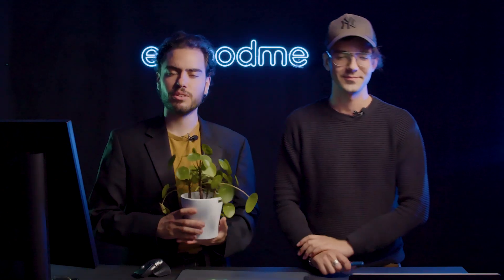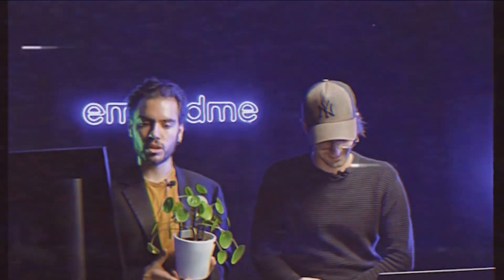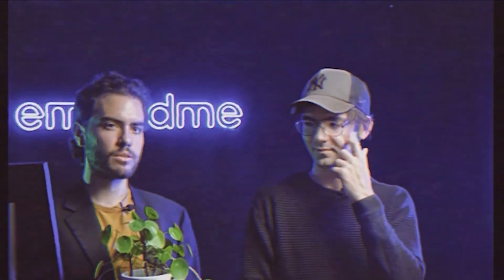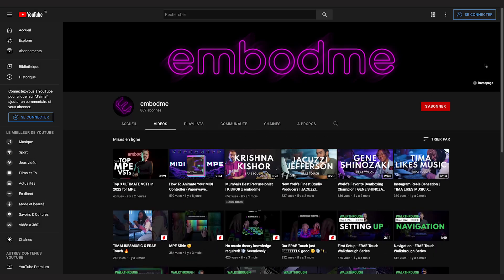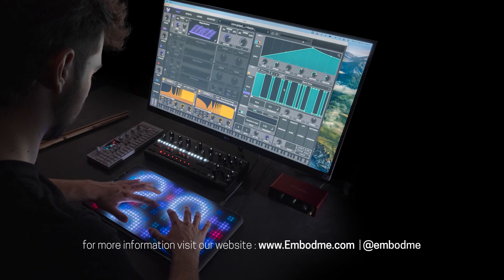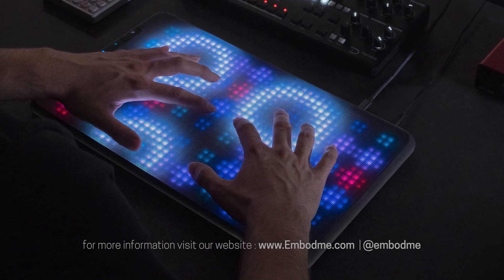Thanks for watching this video. Me, Ava, and Altair had a blast showing you the latest update of the Lab and the Touch. If you have any comments or suggestions for future updates, put them down below. Keep scrolling if you want some more music. We make amazing tutorials and videos about MPE controllers. We also have our own MPE controller called the E-Ray Touch — feel free to check it out on our website, www.imbodme.com.